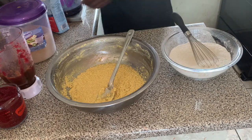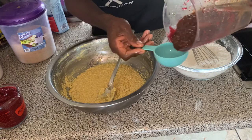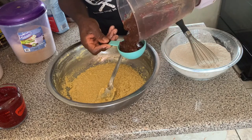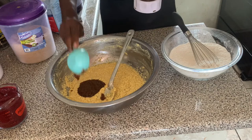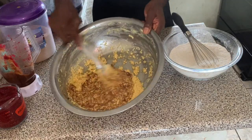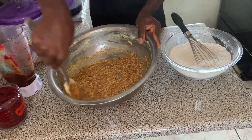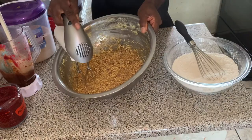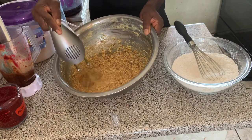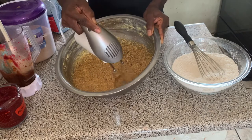Here we have our blended fruits. You can check the video in the top right corner for the recipe of how we made our blended fruits. We're using half a cup, and afterwards we're just going to blend the mixed fruit into the mixture and mix to get everything incorporated.